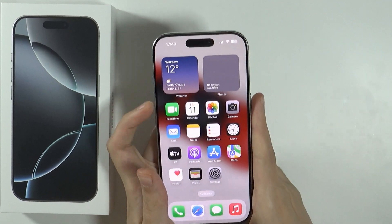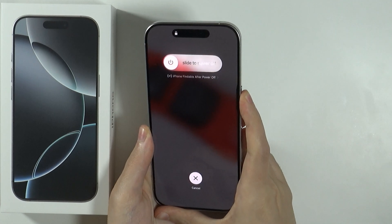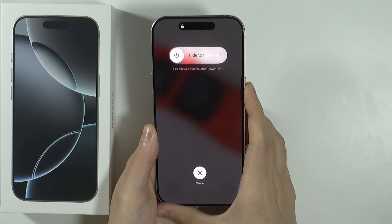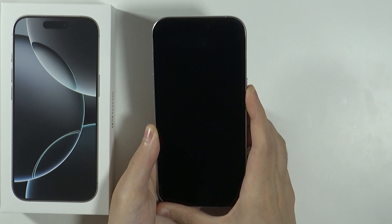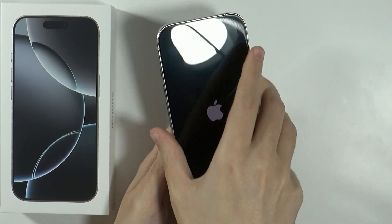So let's perform it. Press volume up, volume down, and then press and hold the side button. Keep holding it — the screen should turn off pretty soon. And once it turns off, you want to still keep holding your finger on the side button. Now let's wait for the Apple logo — there we go, we can release the side button.